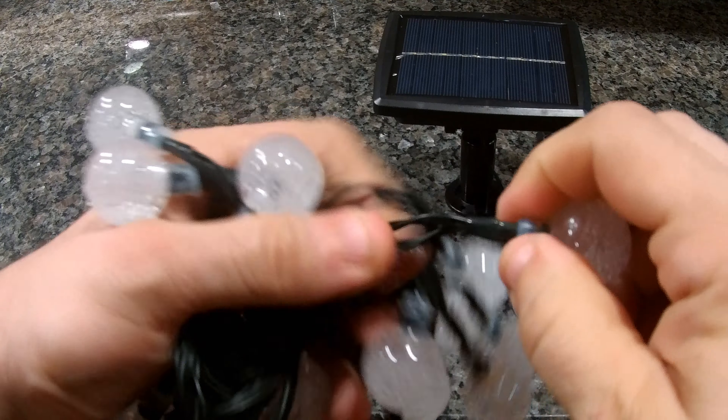You have 30 LEDs here and they have very hard plastic, very glued on very tightly, with an LED light in each one of these bulbs. It's currently attached to the solar panel, which is very wide and appears to be a very high quality solar panel.